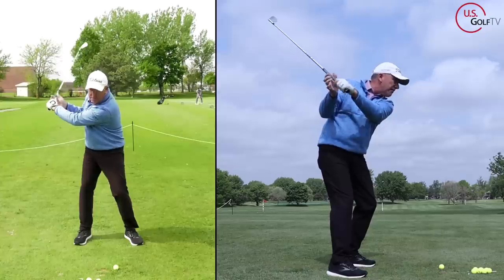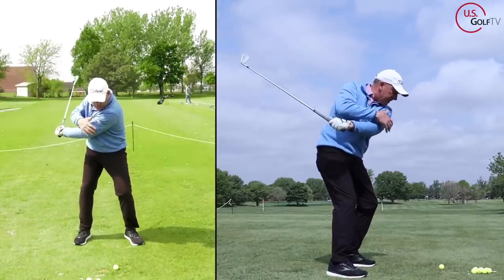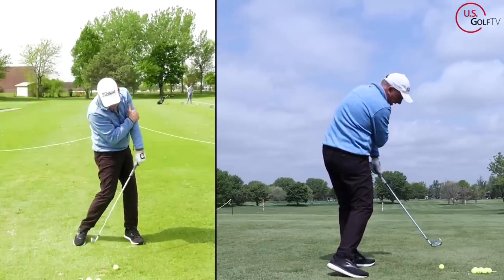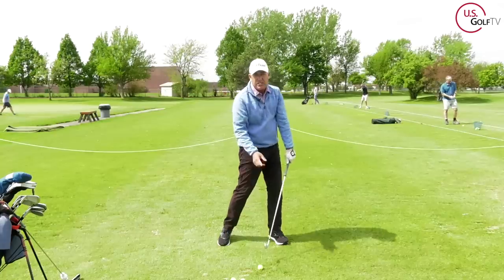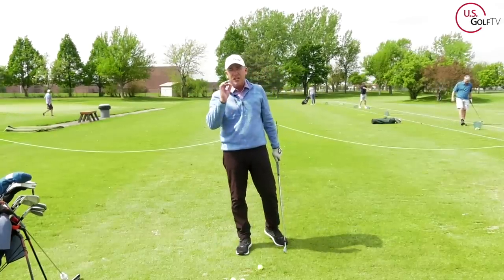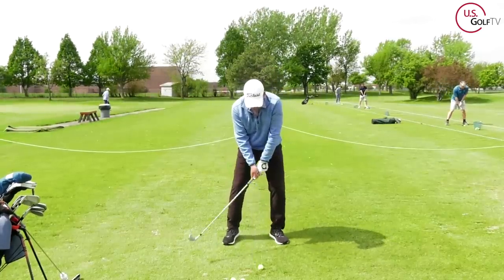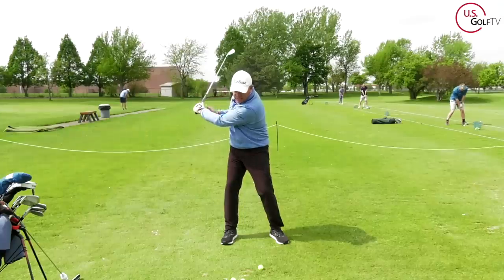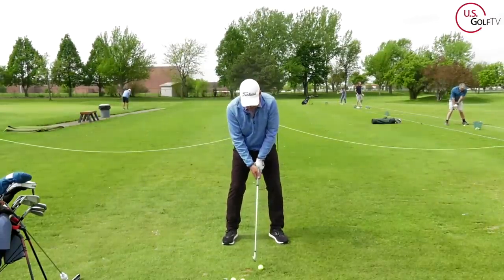When I combine that with a lot of rotation with my body — see my body rotating, see my lead arm staying on my chest — when I rotate a lot, that delivers the club back to the ball with a square club face, and I would say it's a very consistent way to hit a golf shot. I'm sat in here, I'm going to swing it back, lead arm across my chest, stay connected and swing through.